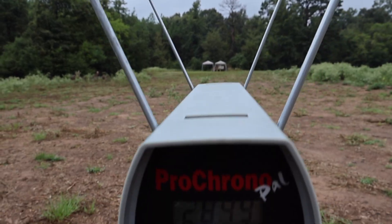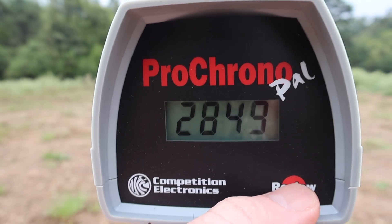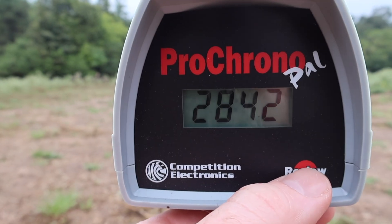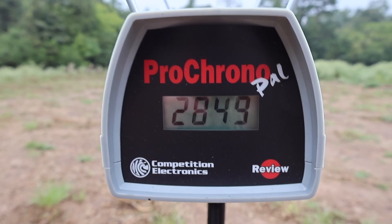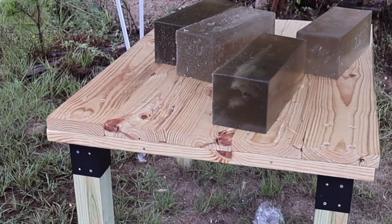Let's take a look at the velocities for that Federal Power Shock 150 grain 30-06 load. Our high was 2855, our low was 2842, and our average was 2848 feet per second — very consistent, and not too far off from the factory spec of 2910.